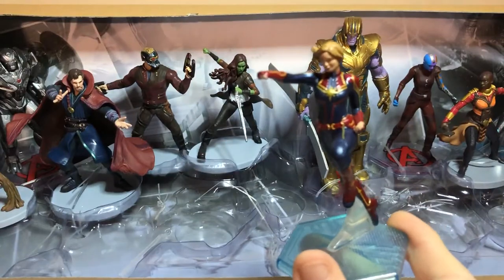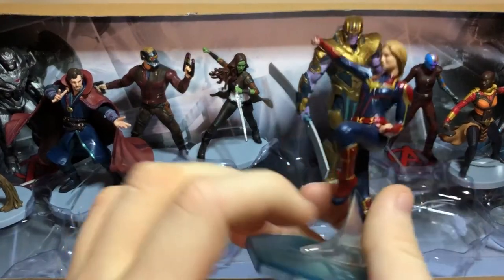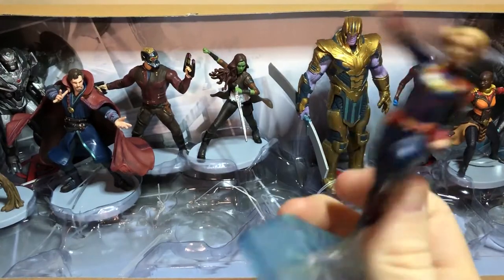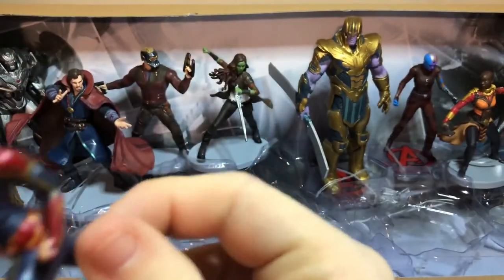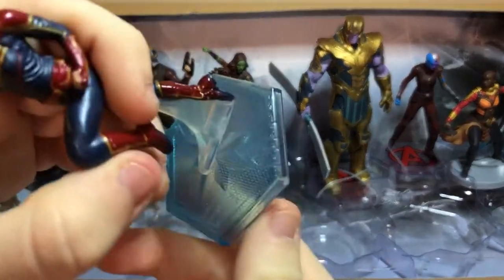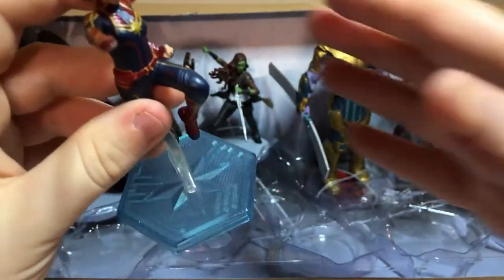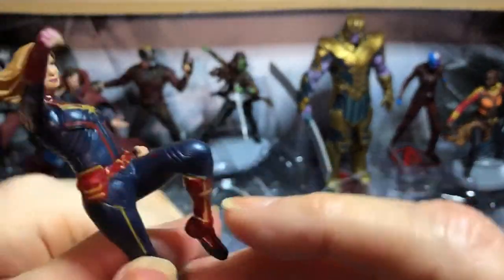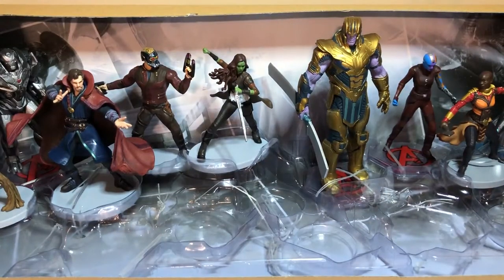And there's Captain Marvel. I like her — she's pretty. Even though I love the short hair version of her, I like it with the longer hair too. Her hair is blowing. I think she has a pilot thing on her stand — on her stand. Even though I want all the characters, there's no Drax. Drax isn't here.